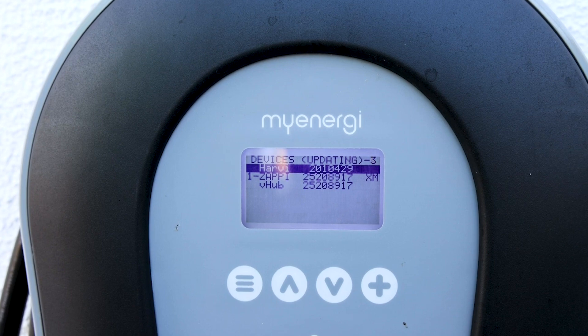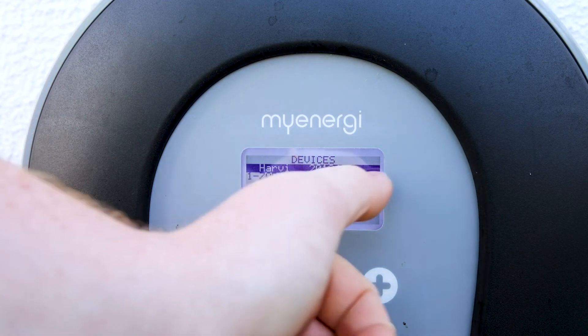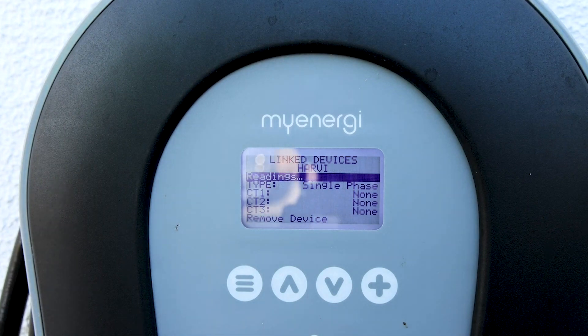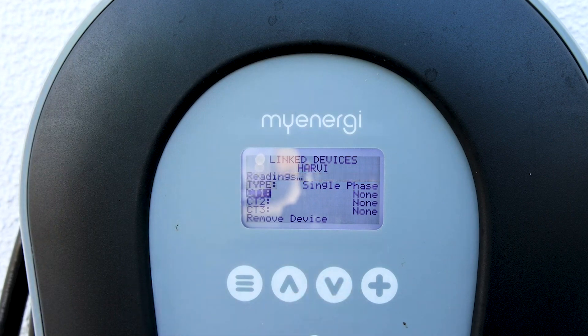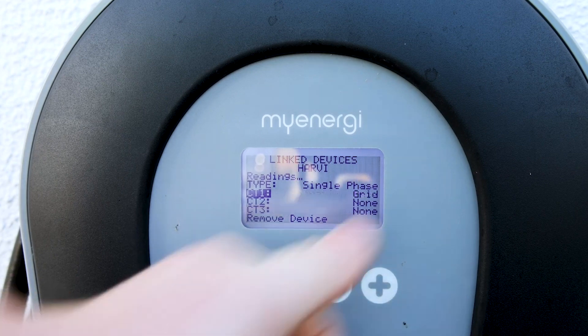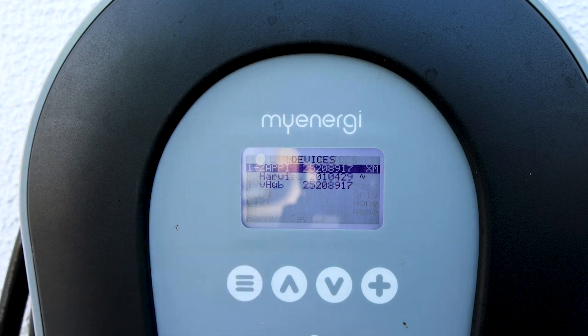Now that the Hervee is here, we can see that there is no symbol beside it. So we click into our Hervee and we're met with readings: Type, CT1, CT2, CT3. We will press our down arrow down to CT1, press our plus button, and keep pressing the plus button until we see 'Grid'. Once we have Grid, we just press our menu button once.